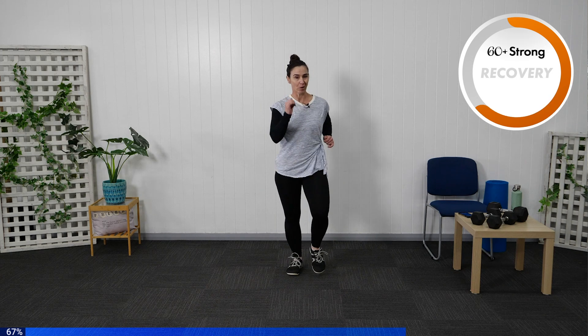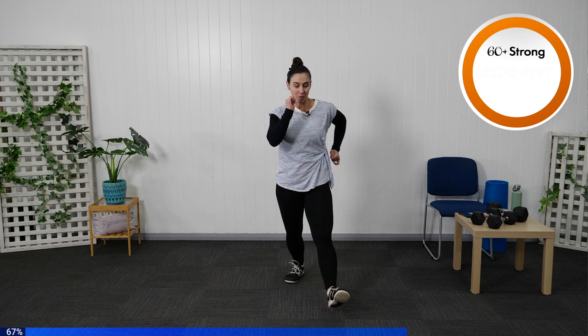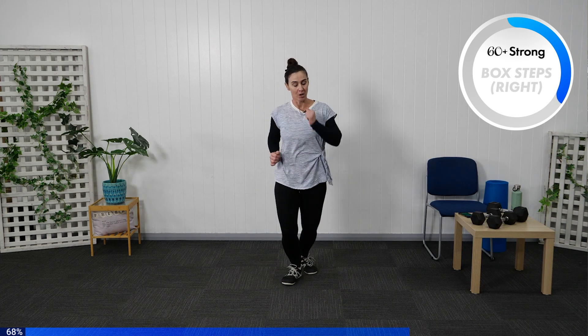Let's shake through those legs as we bring it back up into standing position. Coming into your box step — march those arms through. Box step starting with your right leg: right-left, right-left. Bend through out in front — you come into a squat, squat, up, up. It's right, left, right, left. If we're wanting to stay a little more upright, please do.